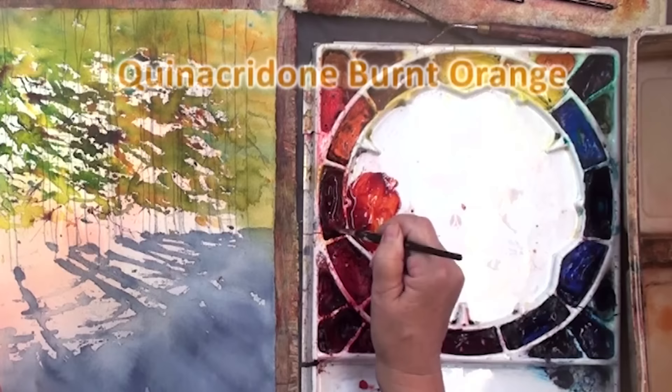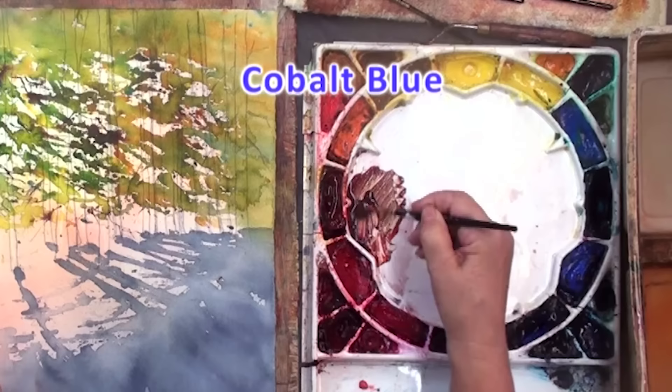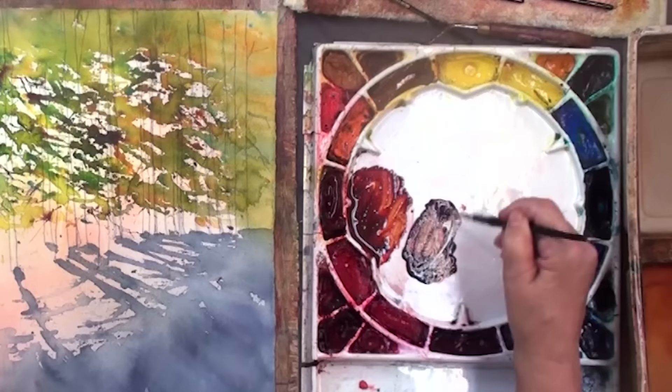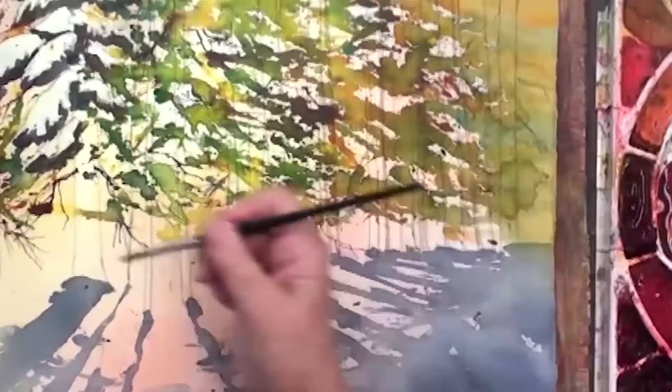I want them to be a lovely brown, so I'll go with a simple mixture of quinacridone burnt orange and cobalt blue. If you put more orange, you end up with a very warm brown. If you put more blue, you end up with a very cool brown. I go between these two colors — the ones closer to the sunlight I'll paint with a slightly warmer color, because they're receiving more of the sun.